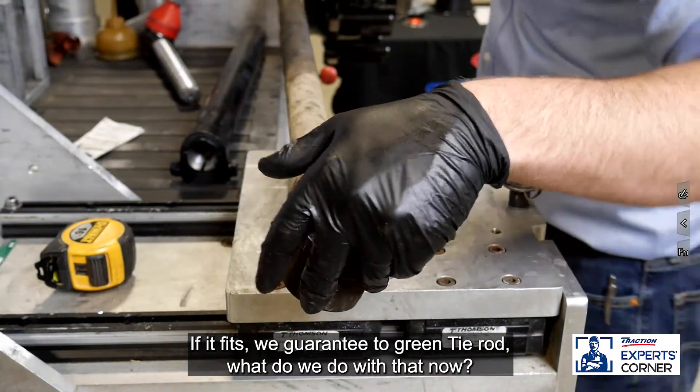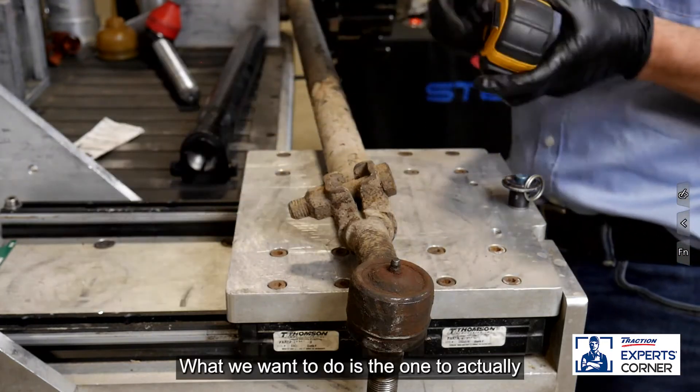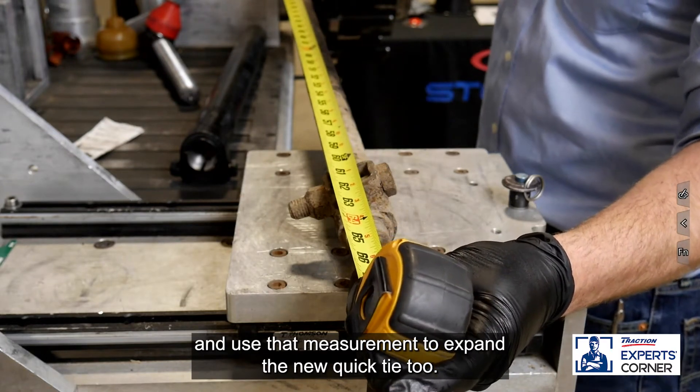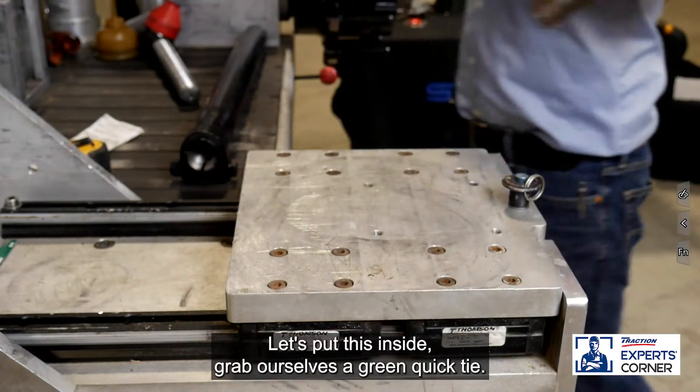What do we do with that now? We take this old tie rod — before we take it apart, we want to measure zerk fitting to zerk fitting and use that measurement to expand the new quick tie to. We got 66 inches, so we're good. Let's put this aside.